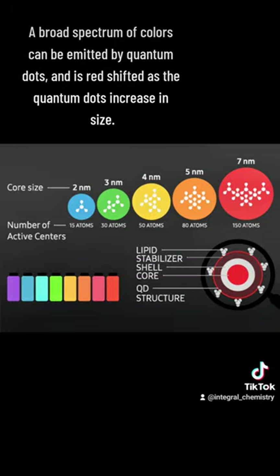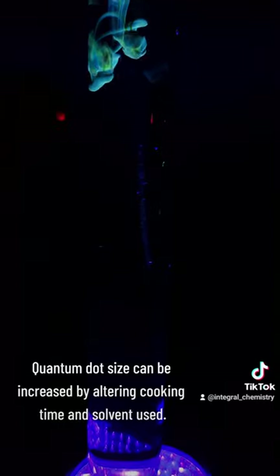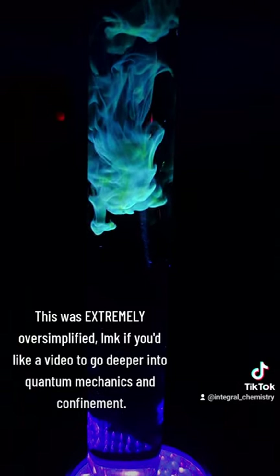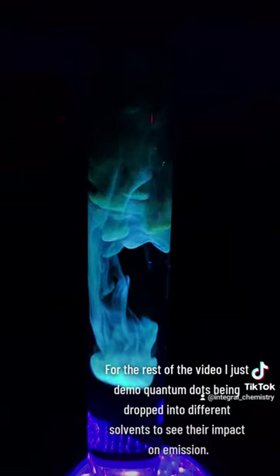The emission spectra is determined by the size of the quantum particle and is red shifted as the quantum particle increases in size. The quantum dots I made primarily emit blue light, which indicates a size of around 2 to 3 nanometers. This is obviously an enormous oversimplification of what's going on, and if you'd like a full video on quantum mechanics, leave a comment.